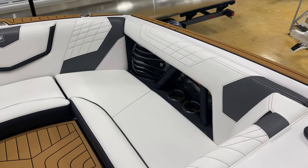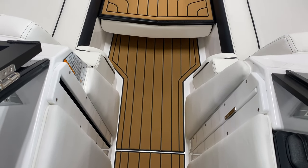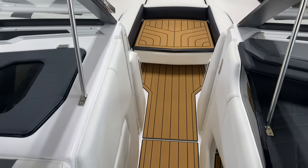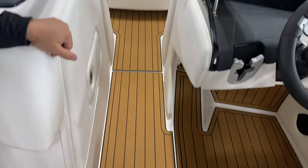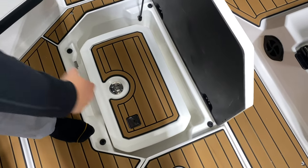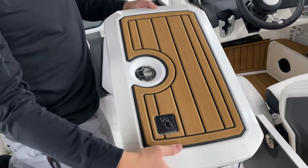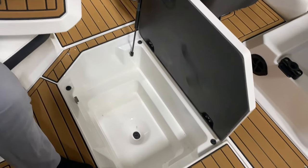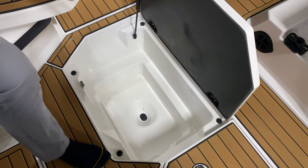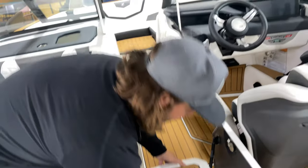One of most people's favorite features on the G series is the drop-in cooler in the bow compartment. The Nautique-branded cooler can be removed, and even the tub itself is insulated, so you can take the cooler out and fill the tub directly with ice and drinks. Combined with the cooler on the transom, you're definitely ready to party.